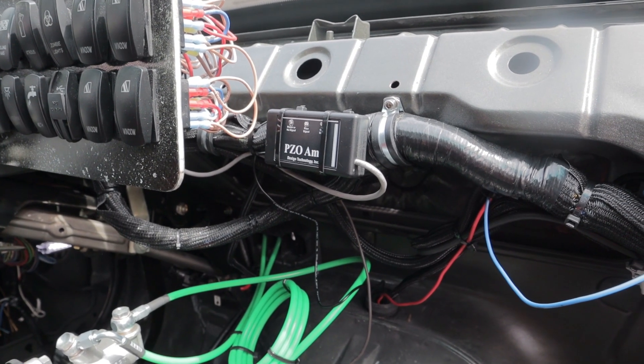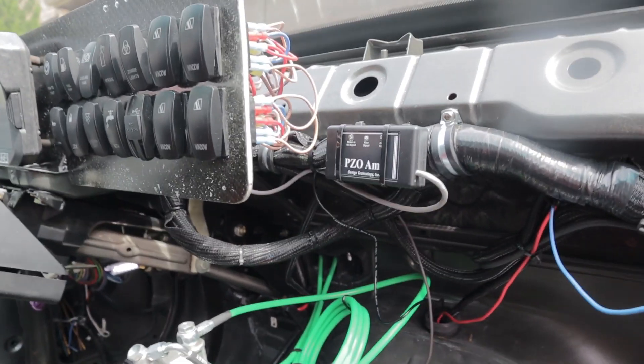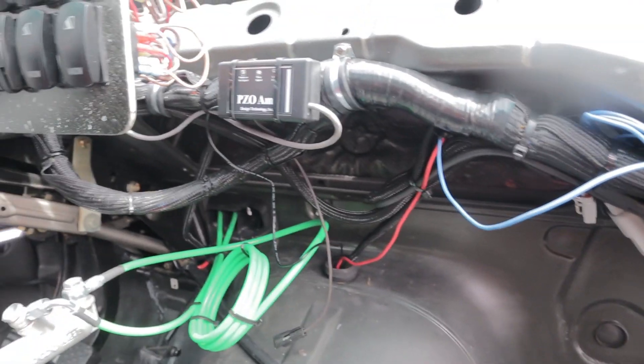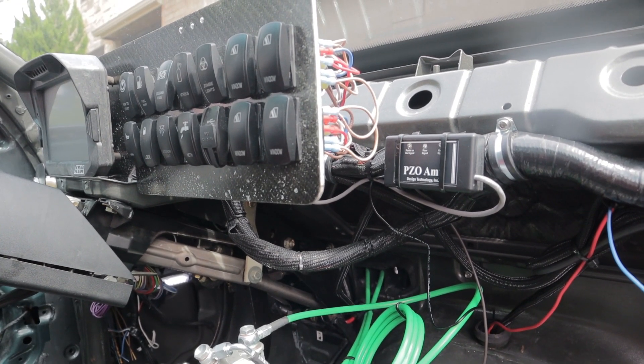Here it is all zip tied up. Where I could put the wire inside the loom behind the switch plate, I did so. The CAN bus wiring is all packaged up, and now let's go for a test drive.